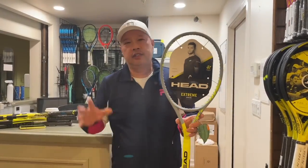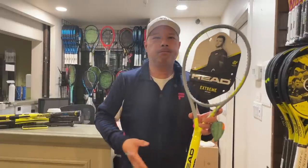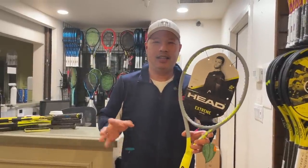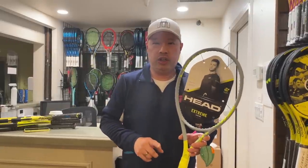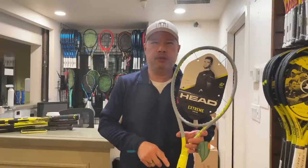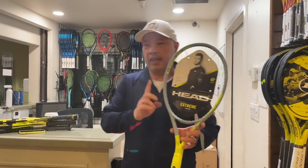Head — if you own an old Head like a Tomas Muster or Goran Ivanisevic Prestige, or a Pro Tour 280 back in the day, your rackets either say 'made in Austria' — which is where the parent company is — or 'made in the Czech Republic.' So Austria first, then Czech Republic for a good number of years, and then finally off to China too. Made in China, Austrian engineered.